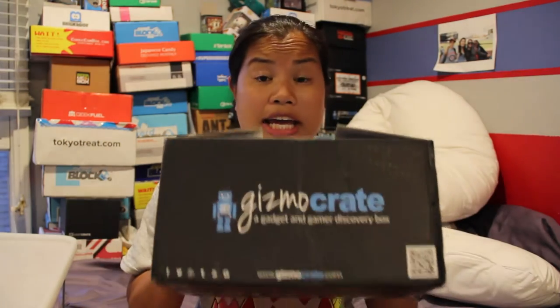This is for the 2015 July Gizmo Crate. I know there are a lot of people who have been commenting on my two other Gizmo Crate videos saying that I had the months wrong. I did look into everything — I contacted them, and when I got their email regarding shipping for this box, it stated that this was for July.